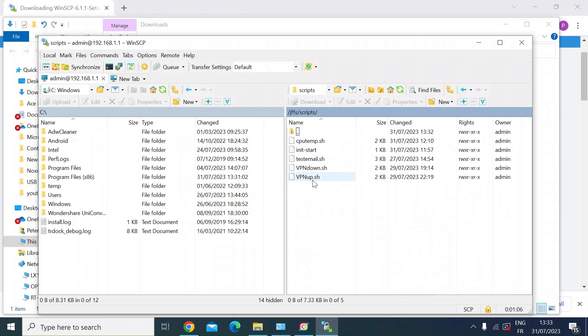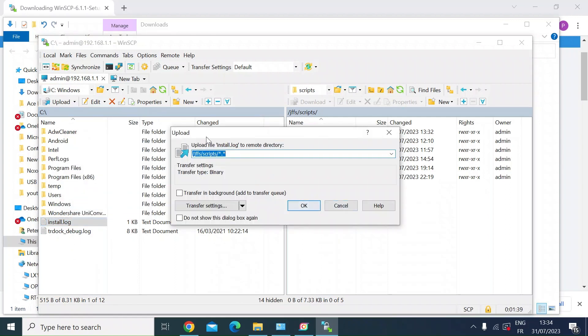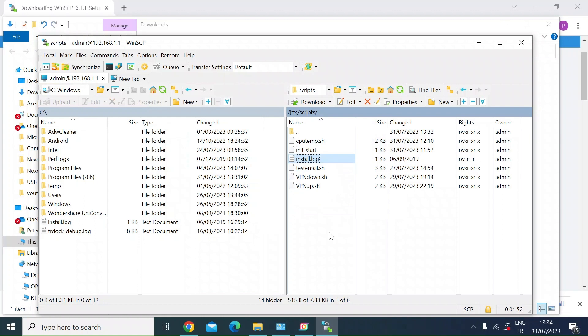So that's now logged into both the remote Merlin router and the local machine. If I wanted to create a file on my local machine using Notepad++, I can transfer it across onto the ASUS router. As a demonstration, on the left-hand side I'll click on install.log — just a random file — then right-click and click Upload. It shows the remote directory, which is JFFS/scripts, and star-dot-star means it keeps the same name. Press OK. You can see on the right that install.log has been transferred from the local machine over the local area network into the ASUS router. I'll just delete that as I don't need it.